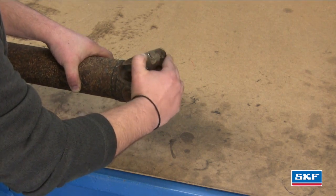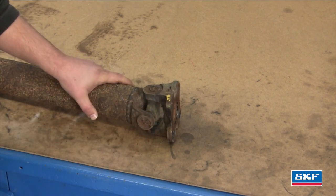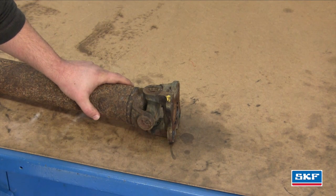If you feel any type of binding or looseness in there, the U-joint needs to be replaced. You're going to want to do the same thing with the front yoke.